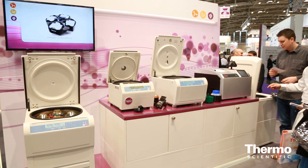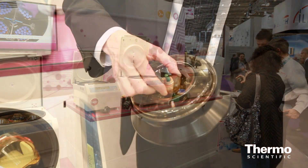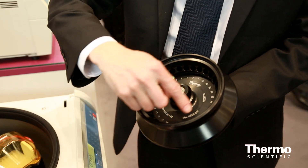The new product that we've got is the MicroClick 30, and this is our first product that goes across a range of centrifuges — not only our general purpose centrifuges, but now also our small bench centrifuges.